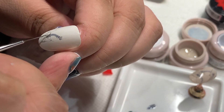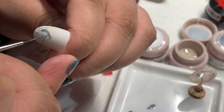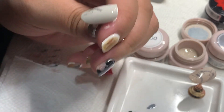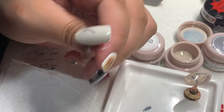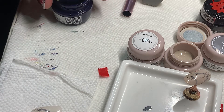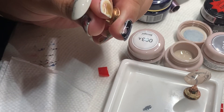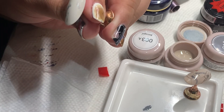Now we're going to use the left side of the head, the eye, and the tail. We can use clear gel with color to dry. I will add a little bit of black.